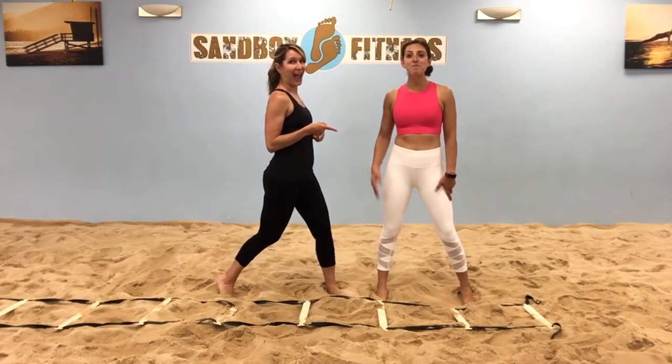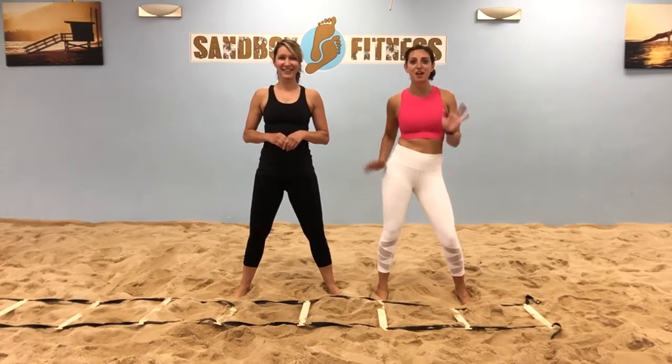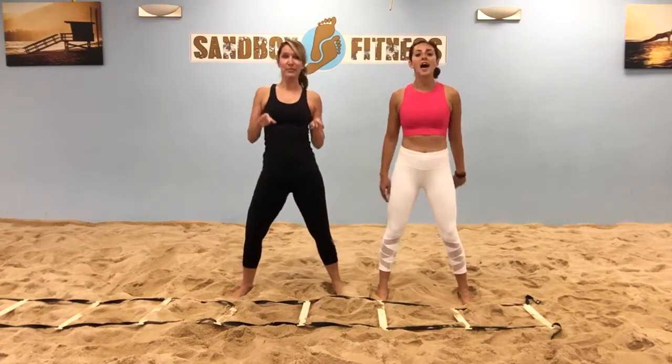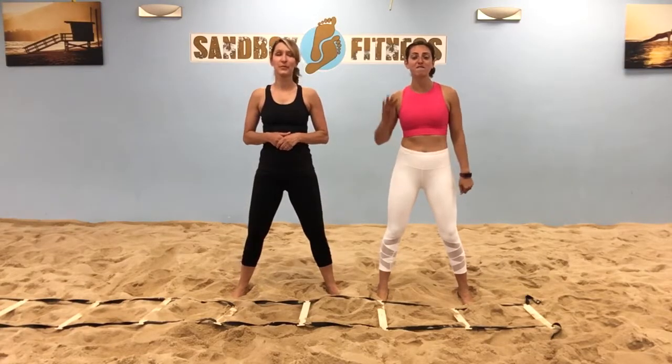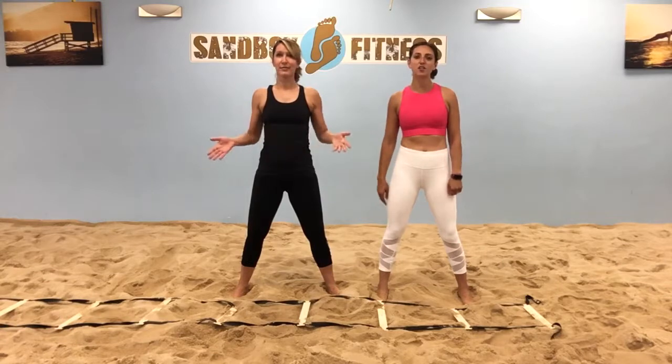Hey, it's Allison and Minna. We are back this month and we're going to be using this Speed and Agility Ladder. So get ready to move — you're really going to get your heart rate up. We've got four exercises; we're going to try each one for 30 seconds and you guys are going to get those heart rates up.